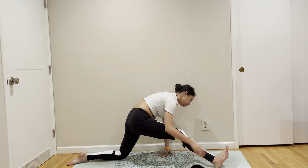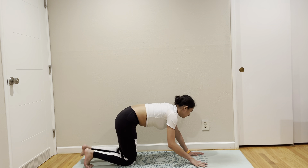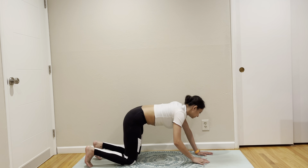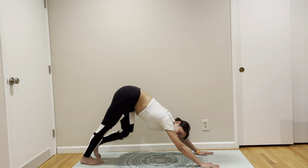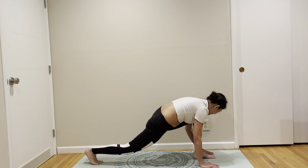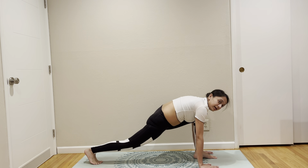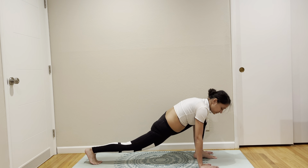Come out. Come out. Down dog. Left leg up, left leg forward. High lunge. We're going to do switch lunges ten times.